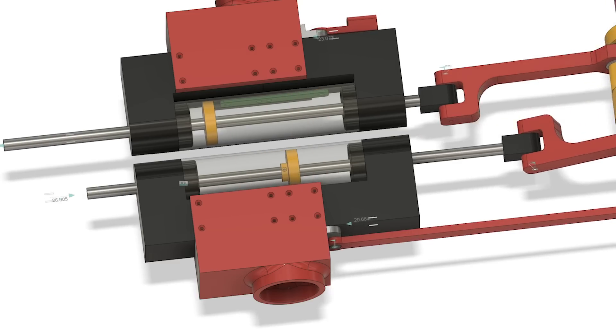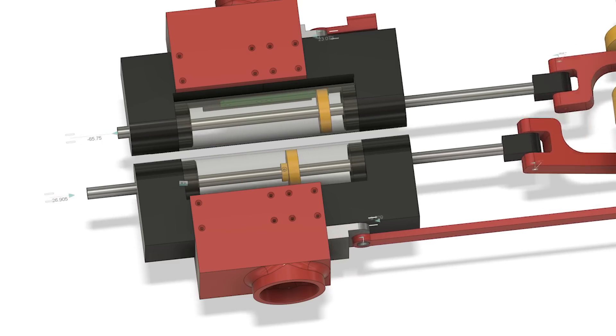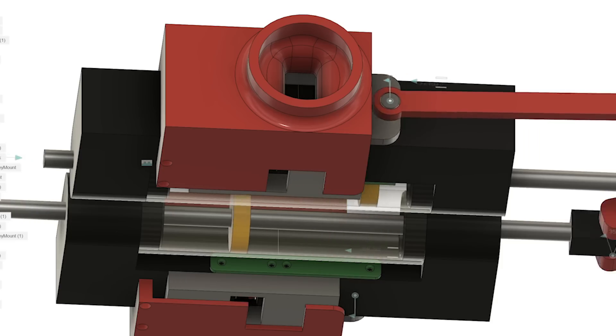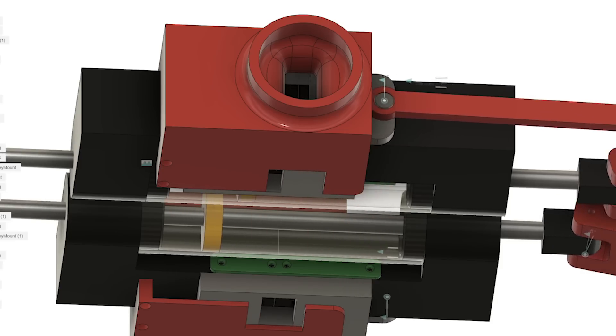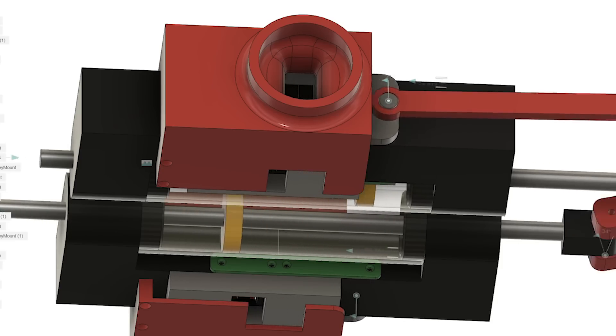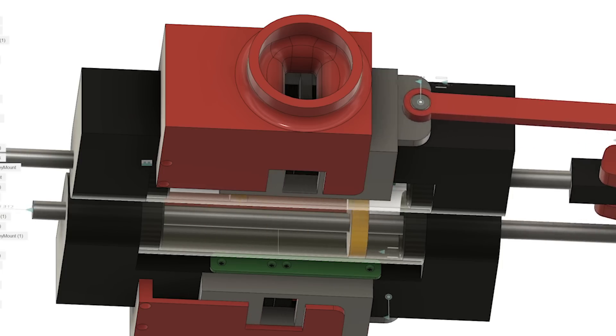I've made the piston cylinders round and also longer so they travel further before they have to change direction. I've also moved the inlet and outlet valves around 90 degrees from each other so they can be larger relative to the height of the cylinder, and this should allow for more airflow in and out of the cylinders.